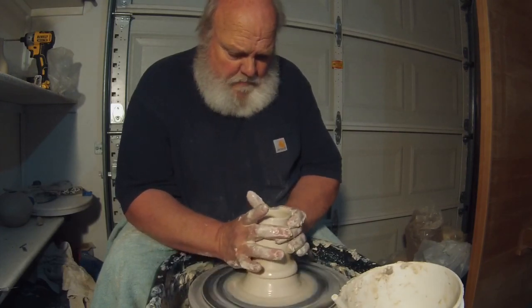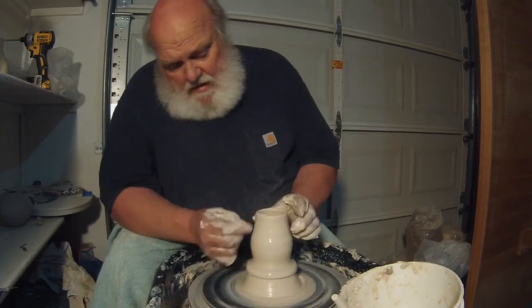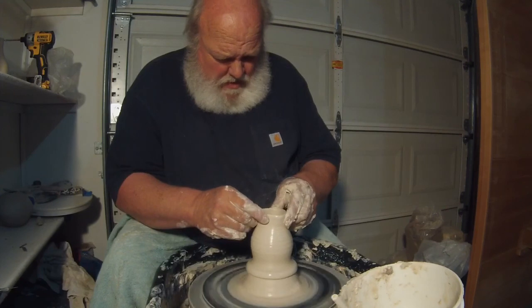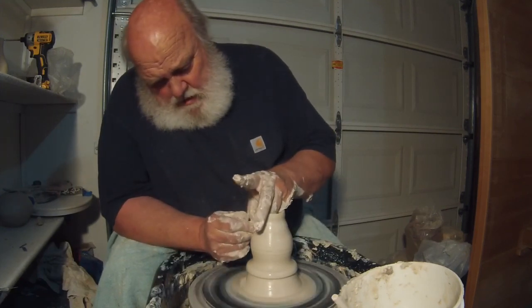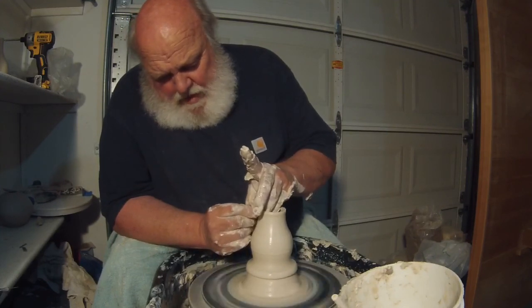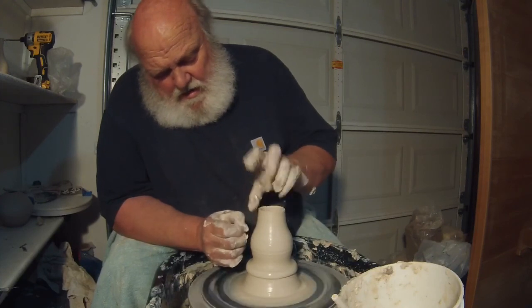Now as I neck it in, I'm going to do it over several passes until I can see it start to bunch up. When it bunches up quite a bit, I'm going to go back in and make a pull and try to take those bunches out.